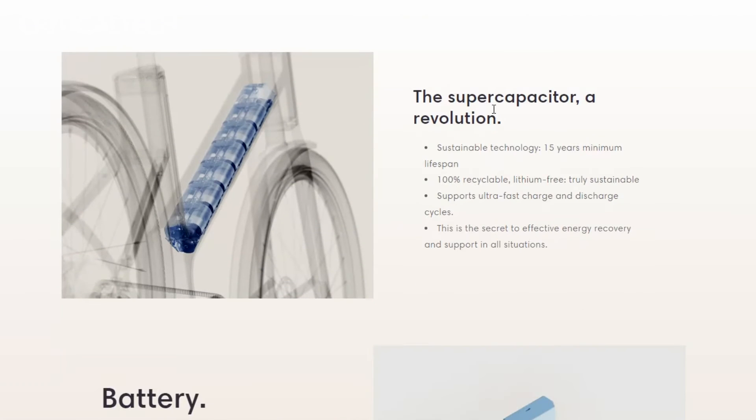Additionally, these supercapacitors boast an impressive lifespan of up to 15 years, ensuring you'll enjoy their benefits for a long time. They do have one drawback, though — they discharge quickly. To address this, Anod cleverly complements the supercapacitors with a compact lithium-ion battery, which extends the hybrid's range so you won't find yourself stranded after a short ride.